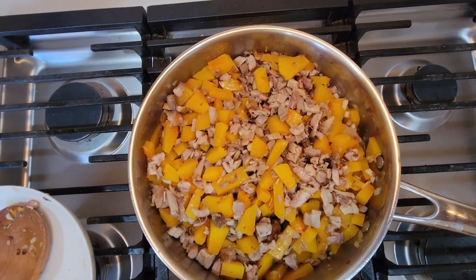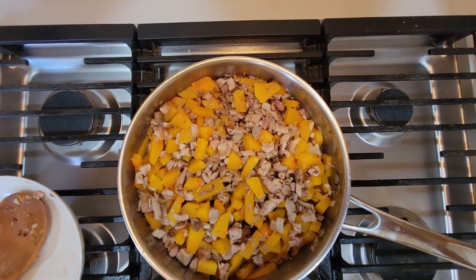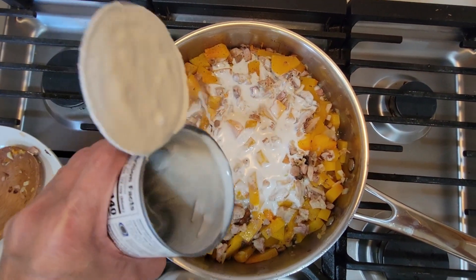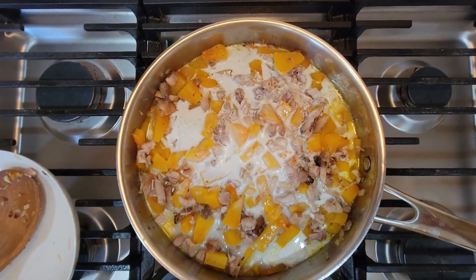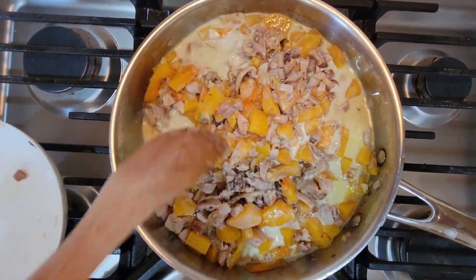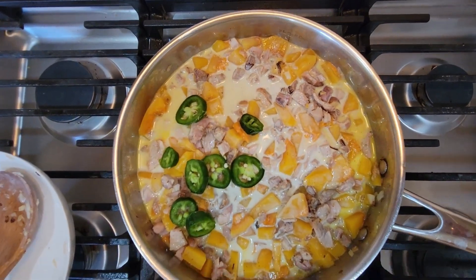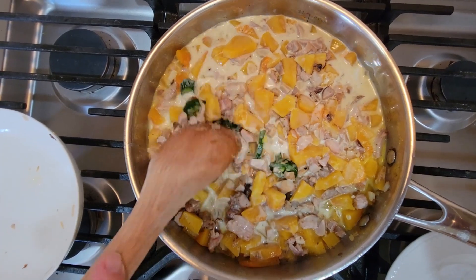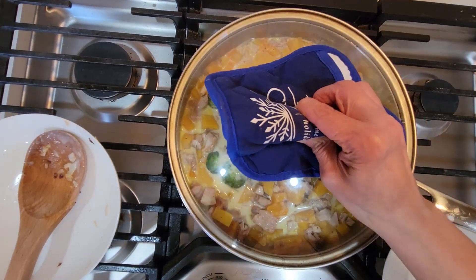Now let's put salt and pepper. So now let's put in the coconut milk — stir a little bit. Now also let's put the chili. Stir, then let's cover it and simmer for a few minutes.